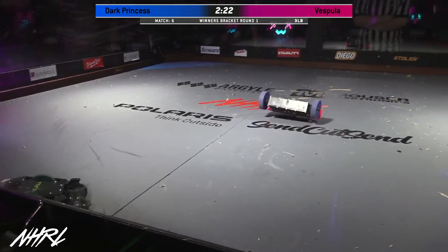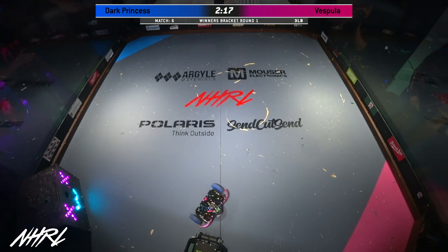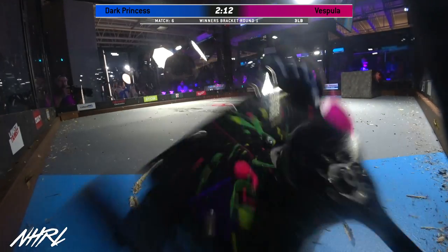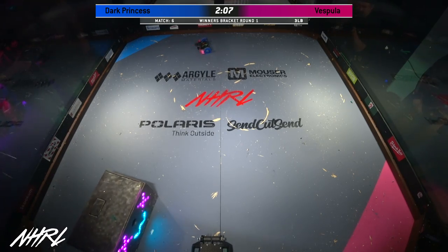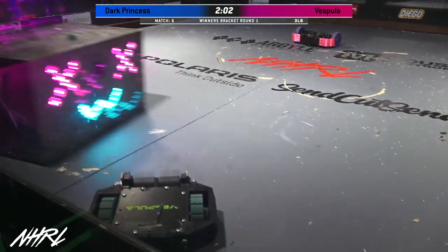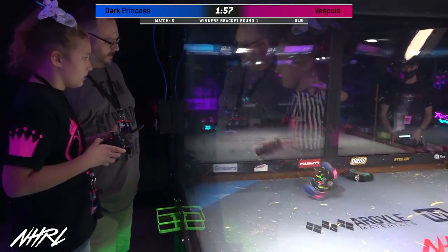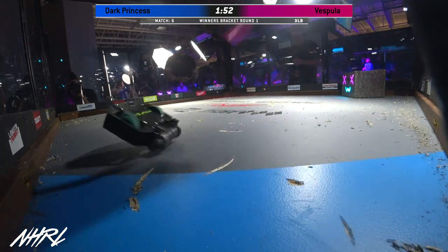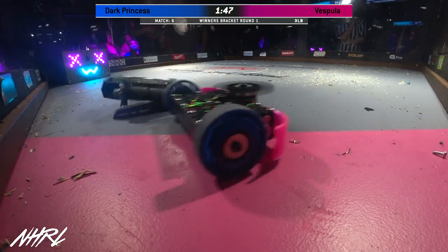They're going to be able to bounce all around this box and deliver even more hits. One of the things to watch for with Dark Princess today is improved weapon reliability. I talked to Dominic Jankaskis, and he said that for this competition he put in a slip drive for that weapon, so it should be running the full three minutes. You can see it spins down but it's able to spin right back up. Vespula is stuck up on the rail — there we go. Vespula got its one unstick from Burt the Brick.